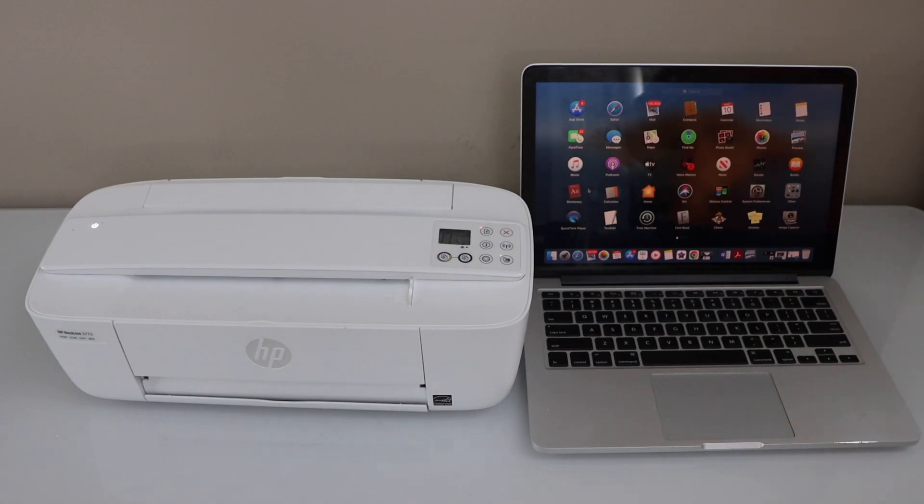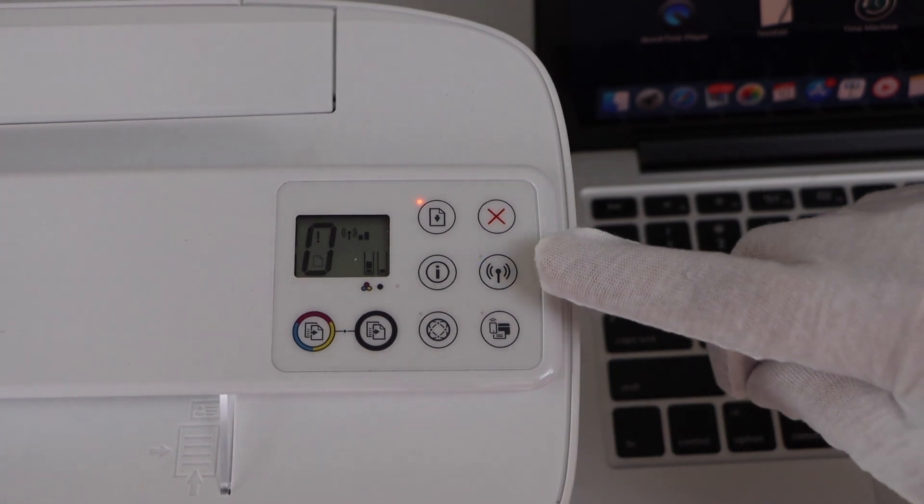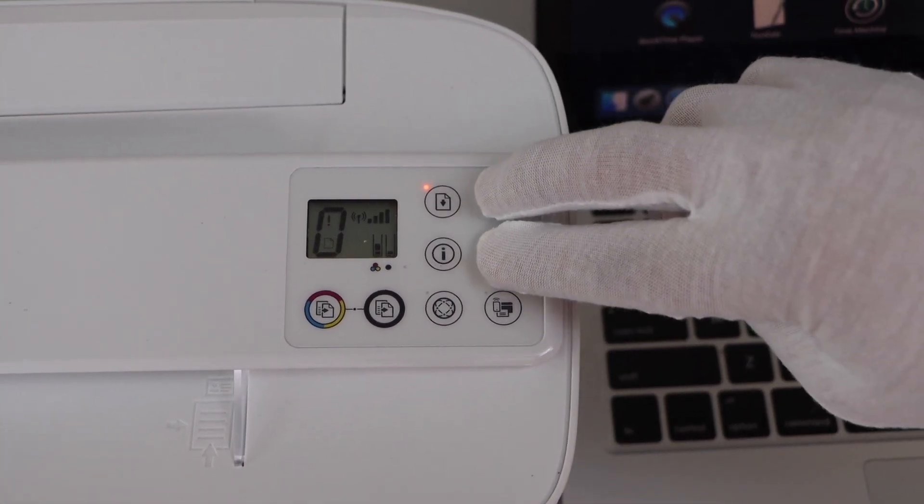The first step is to enter your printer into the setup mode. Go to the printer control panel. On the printer display panel, press and hold the wireless button and the cancel button all together for 5 seconds.